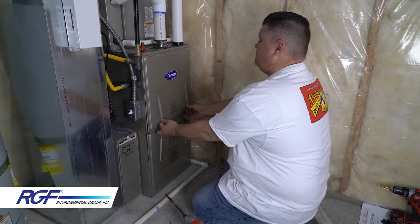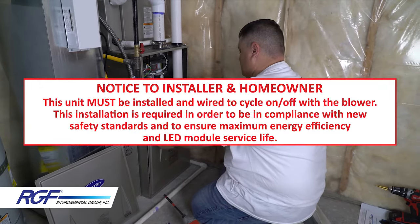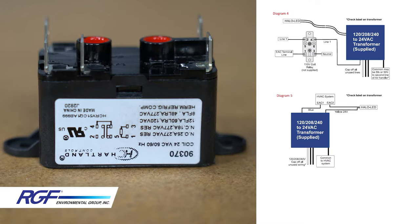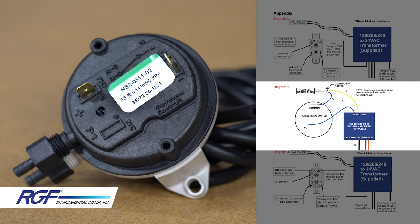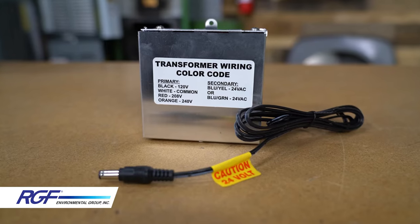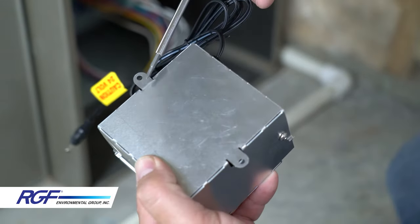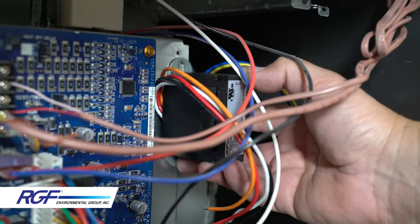Now we can move on to the electrical connections. Remember, the Halo LED must be installed and wired to cycle on and off with the blower. There are different wiring configurations you can use with the relay depending on your specific installation, but RGF recommends using the air switch since it's the simplest and most universal install. Be sure to use the supplied 24-volt transformer that comes with the unit. It comes in a metal box in case you have to install it outside of the furnace enclosure. I have enough room inside this furnace to mount the transformer next to the circuit board, so I'm going to remove the transformer from the box it came in.